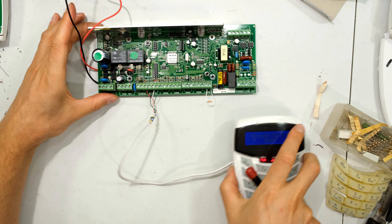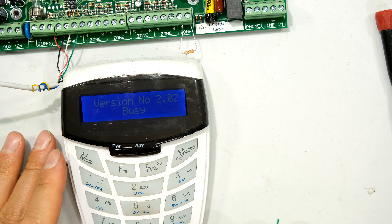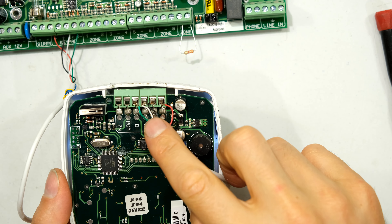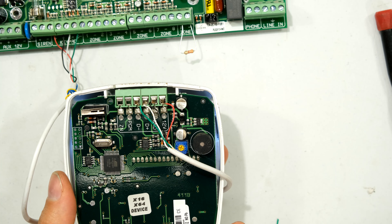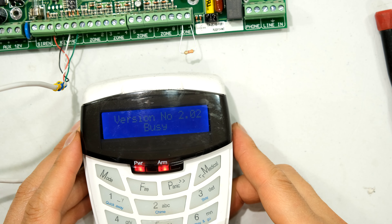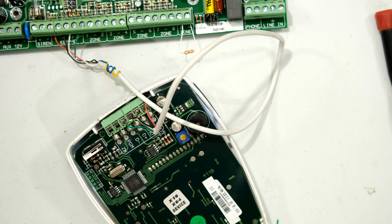The problem is: right here I have my keypad and notice it won't let me enroll it. You can hear the button press and you can see it's connected correctly — positive, negative, data plus, data minus — and it's connected to the panel, but it just won't function. What has happened is the input stage has gone faulty. I'm going to disconnect this from the panel and show you the repair.